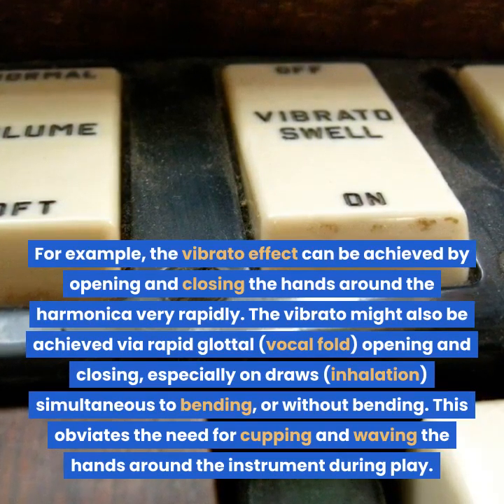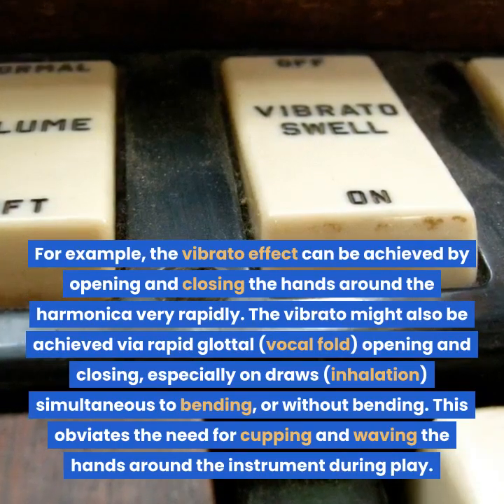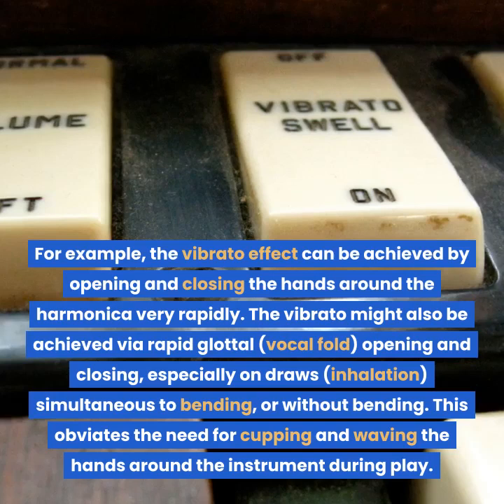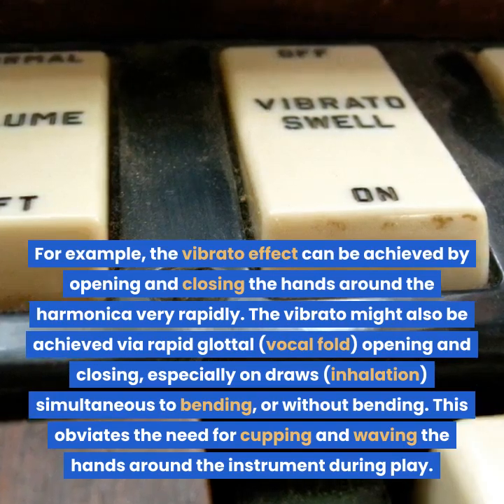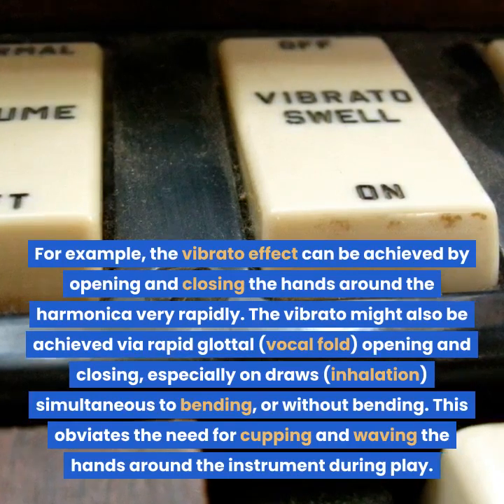The vibrato might also be achieved via rapid glottal — vocal fold — opening and closing, especially on draw notes, inhalation, simultaneous to bending or without bending. This obviates the need for cupping and waving the hands around the instrument during play.